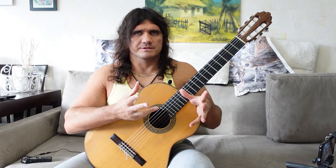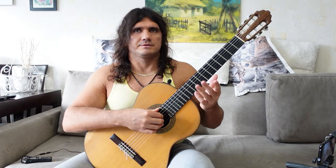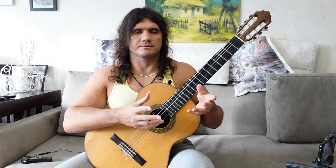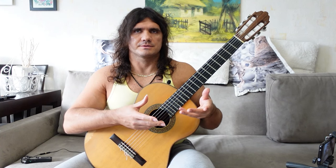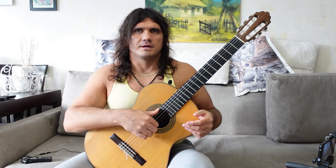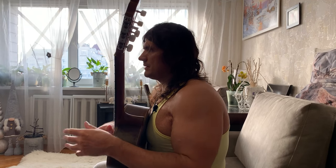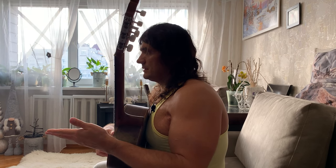Of course, not always, not every guitarist, but very often — and this is very bad, because you cannot achieve the many advantages of changing your hand position. You can watch a video about these two types at the link under this video.